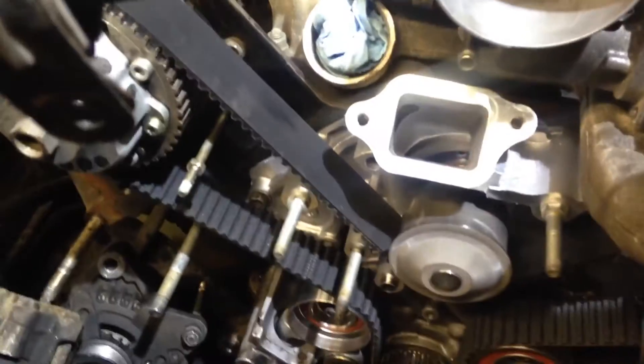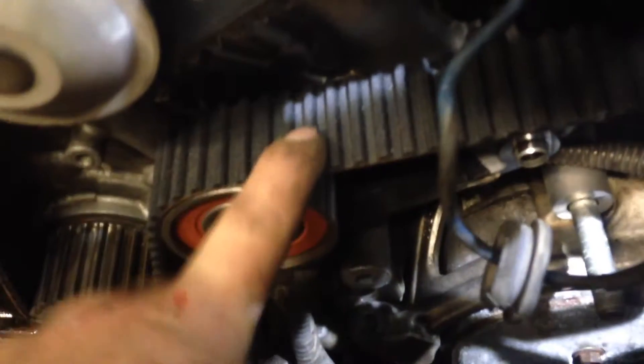That way this thing can flop all the way down into that hole there, and you can easily get your timing belt on since there'll be just a little bit of extra slack. I just installed the tensioner — I haven't pulled the pin out yet — but you can see there's not very much slack here at all on the slip side, and it's obviously super tight.